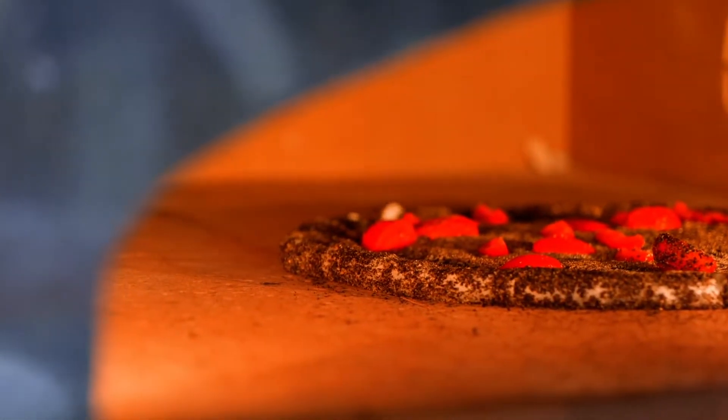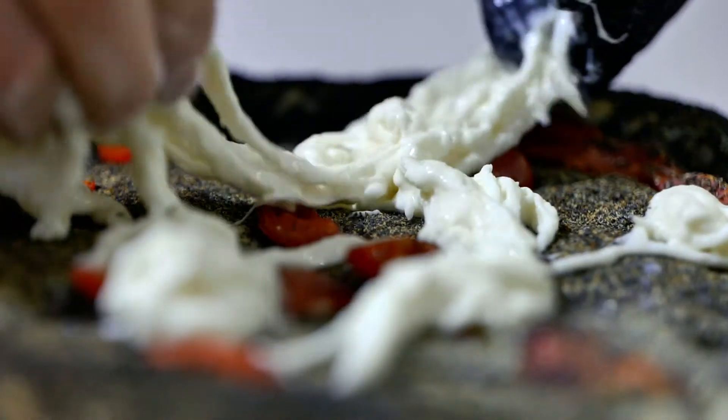Ho questo impasto a metodo diretto, fatto tutto a temperatura ambiente.